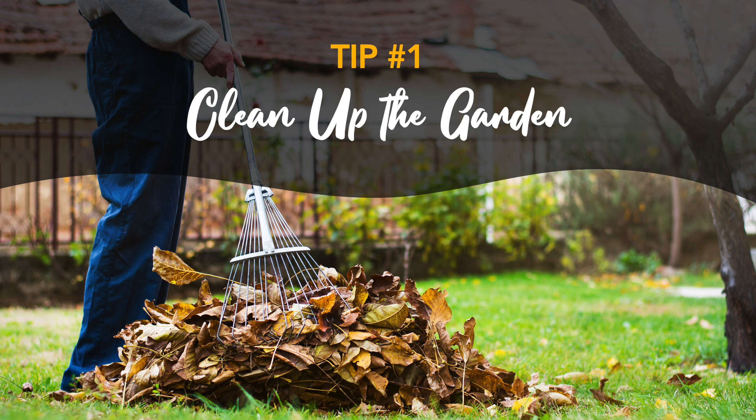Once you've disposed of the dead plants and debris, it's the perfect time to get rid of all the weeds that have popped up. And while it may be tempting to just rip the weeds off at the surface, you'll be better off taking the time to dig them up. This will allow you to get rid of as many of the roots as possible, which will make the weeds more vulnerable to winter weather and less likely to cause you problems next season.